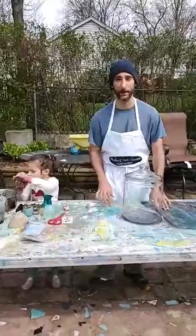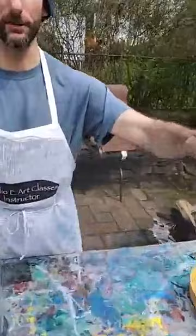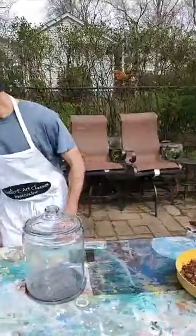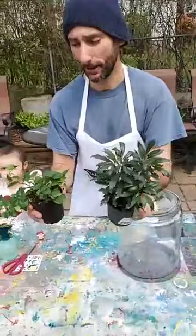You're going to need a jar and some kind of screen — this is from an old screen, some mesh. You'll need clean dirt like potting soil or peat moss. If you're using dirt from your yard, you want to sterilize it by putting it in the oven or microwave for a little bit to kill any seeds. Also rocks — you can sterilize those too, or I had these from an old fish tank. I was at Home Depot earlier, so I got these plants.